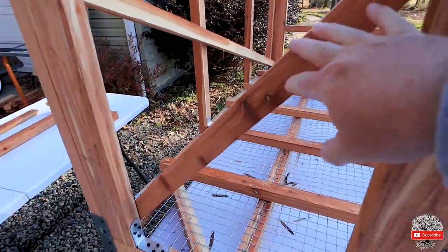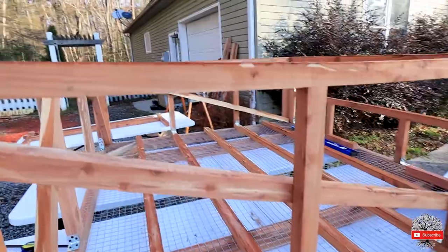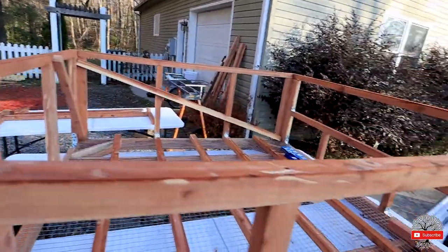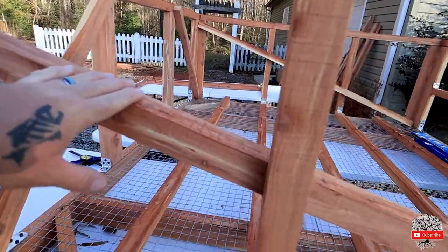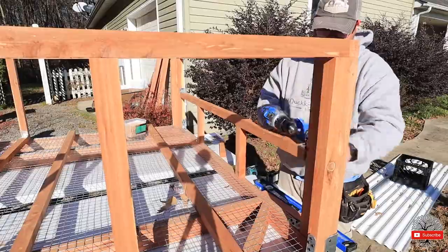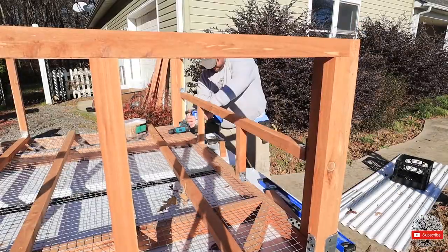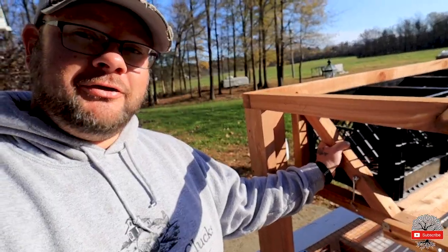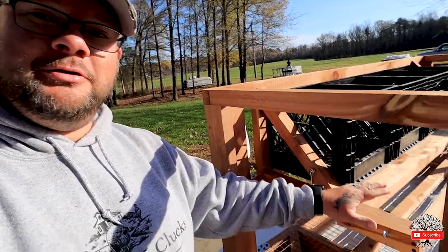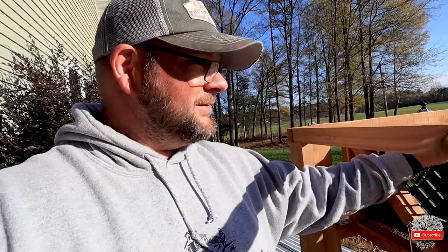Here's what we did yesterday: we got the front bracing up, framed in the tops, framed in the sides with the bracing, and in the back we did a partial frame-in for the nesting boxes. We got our nesting box frame in without any hiccups. Instead of installing those first, I went ahead and installed this first.